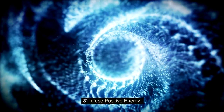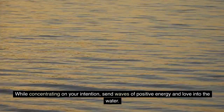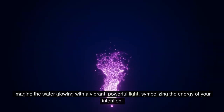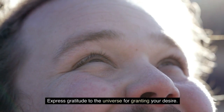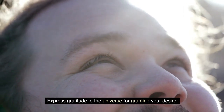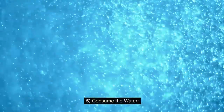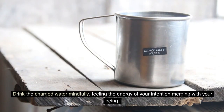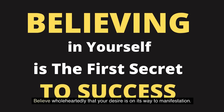Step 3: Infuse Positive Energy. While concentrating on your intention, send waves of positive energy and love into the water. Imagine the water glowing with a vibrant, powerful light, symbolizing the energy of your intention. Step 4: Express Gratitude. Express gratitude to the universe for granting your desire. Feel thankful as if your wish has already been fulfilled. Step 5: Consume the Water. Drink the charged water mindfully, feeling the energy of your intention merging with your being. Believe wholeheartedly that your desire is on its way to manifestation.